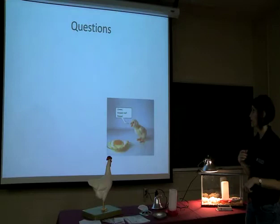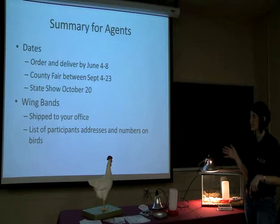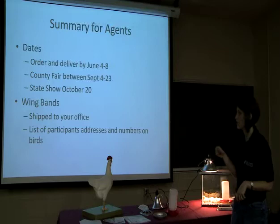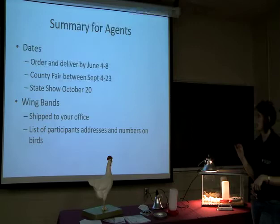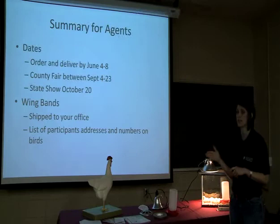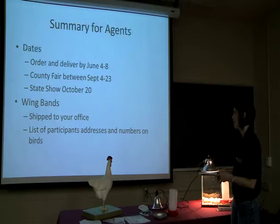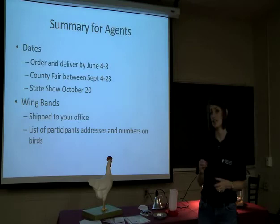Here is a summary of all the dates you're going to need in this event. You can order and receive delivery by June 4th through 8th. Your county fairs can be set up anywhere between September 4th through the 23rd. Your state show will be on October 20th. Wing bands will be shipped to your office, so I need a list of how many participants you're going to have in time to get them shipped. I'll also need a list of participants, their addresses, and the numbers located on the wing band. I also need a list of your county fair dates about a month in advance so I can get that to Betty Roberts and she can have a representative at your county fair.